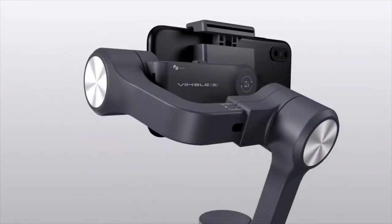Ben Grubb here, technology journalist for the Sydney Morning Herald, reporting today on the new breed of steady camera smartphone accessories. Ever framed a shot, held your breath and taken a photo or recorded a video only to find later that the content you've just shot has suffered from so-called shaky cam?